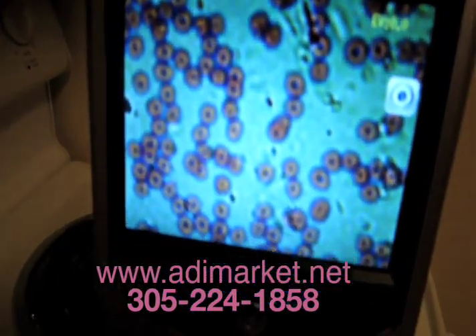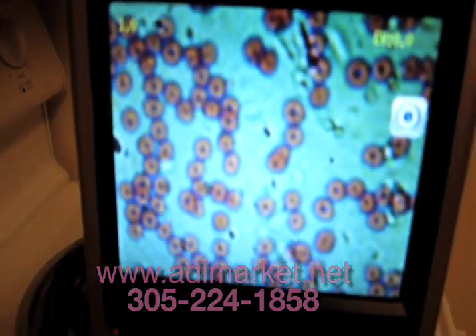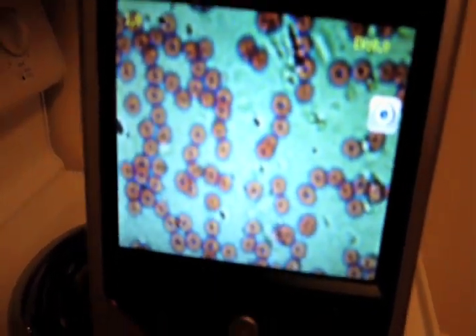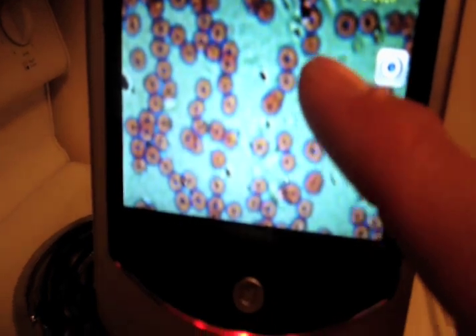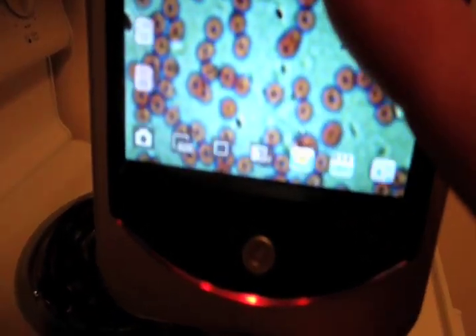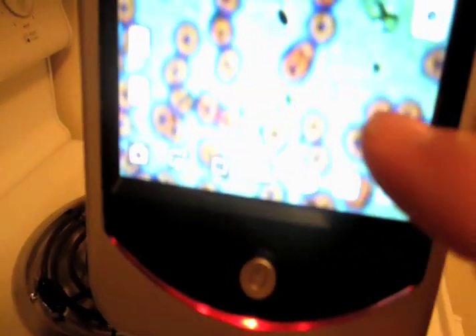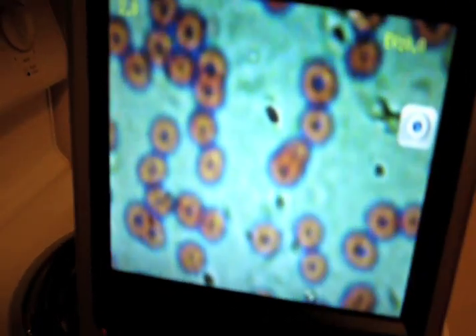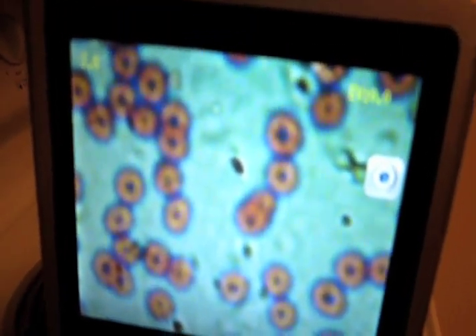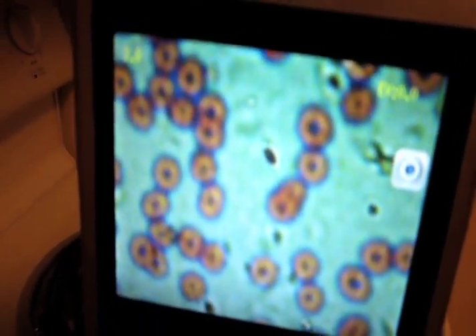Lo and behold, here we have the donut-shaped human blood cells. You can see them there — very neat. You can get a larger view, what they call a digital enhancement, by activating here and pulling it out. It will blow up your image. There are your characteristic donut-shaped hemoglobin cells that carry oxygen through our body.